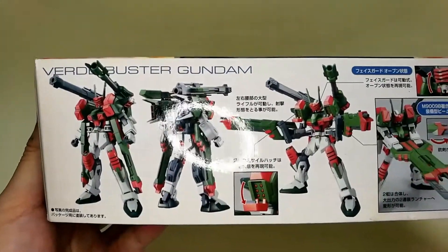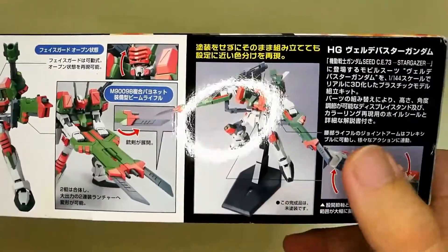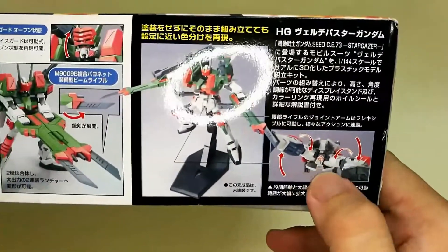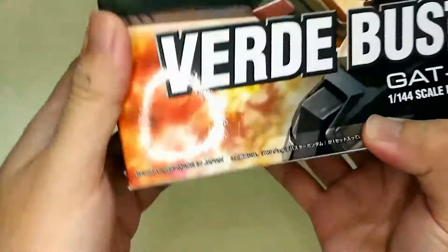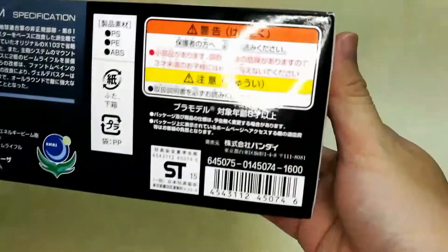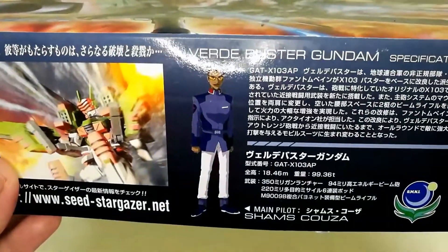On this side of the box you can see the completed kit — it's got a quite big scissor. This kit comes with an action base and it's a swivel action, which is kind of new for this model since it was released in 2006. This kit costs 1,600 yen.